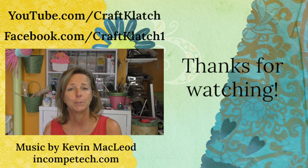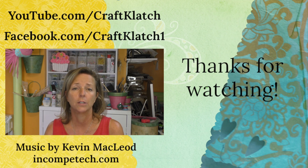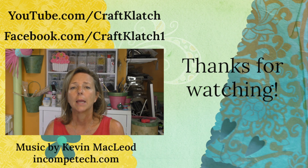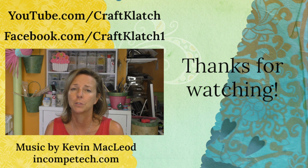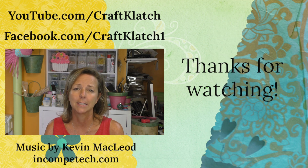Hey, if you guys are on Pinterest, be sure to follow me there. I'm actively pinning all the time. I have that link down in the description below along with my Facebook page, Facebook group and all my other links, so you can find me anywhere and everywhere. Thank you guys so much for being here and remember, life's too short not to shimmer, so grab your glue gun and your glitter. Stay safe. Bye guys.